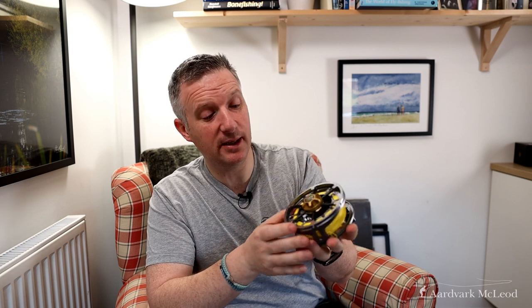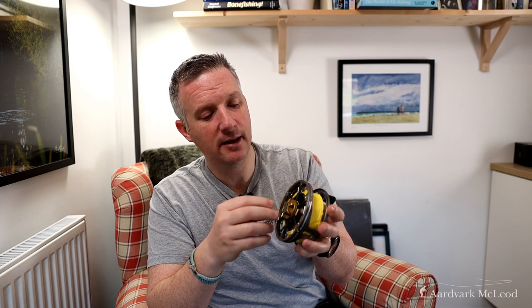The other thing I noticed immediately, which I really like, is this indented regulator here. The drag knob — in normal language rather than calling it a regulator — means that you can stick your fingers in it. Instead of having to grab it, you can just put your fingers into it and twist it easily. I really like that. It allows you to get a much better grip on that drag, which means you can have a better idea of exactly what you're adjusting during the fight.